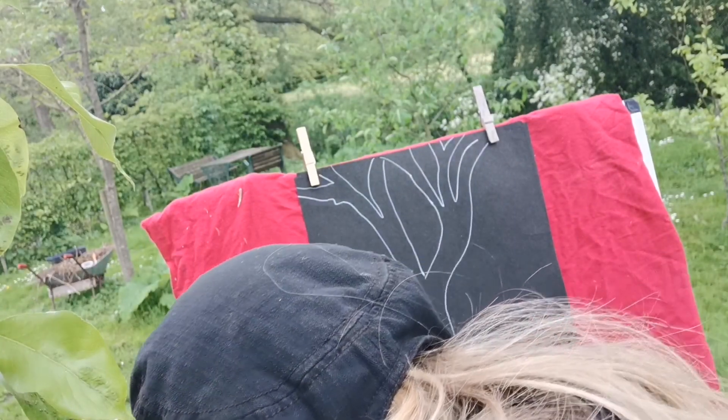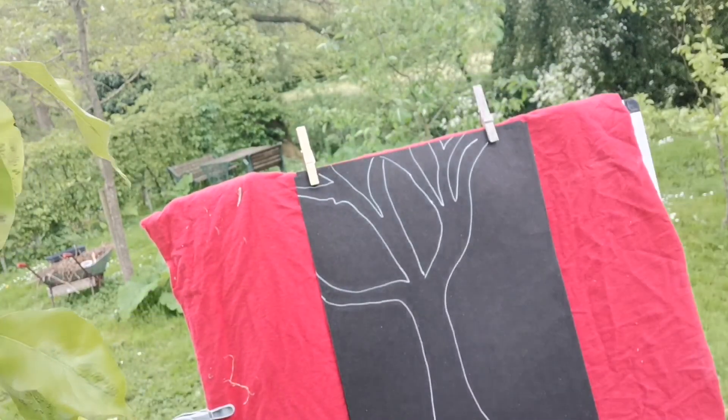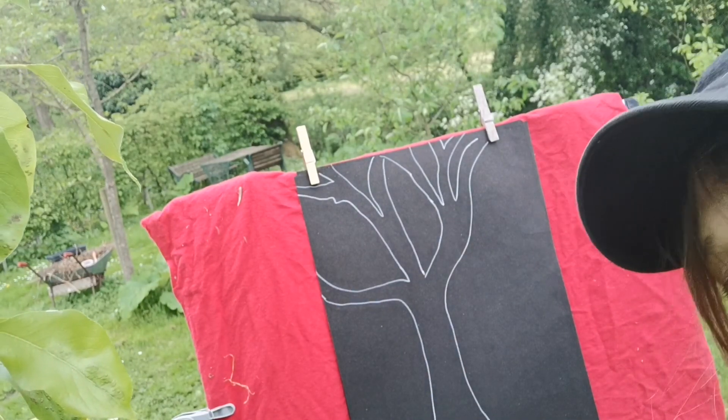Or, you know, the matter that's inside them — the density, the age, the wisdom that's within the stones. I thought I'd have a little go on this tree.